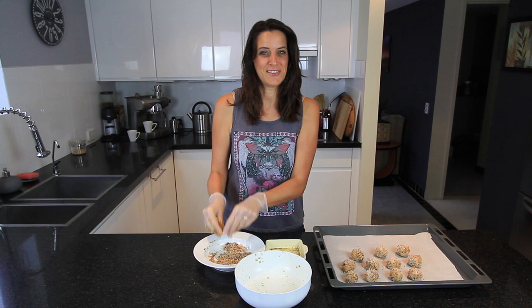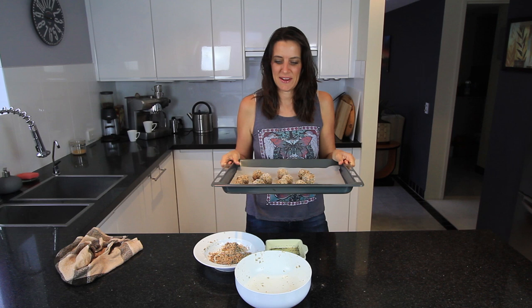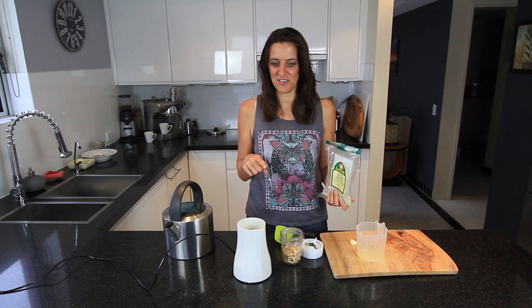I'm going to put these in the oven for about 10 minutes, then check on them, roll them over, and put them in again. While I'm waiting for the potato bites to cook I've decided to make a quick cashew and garlic aioli.